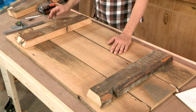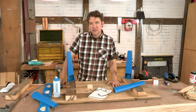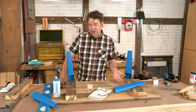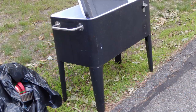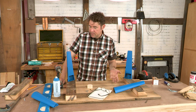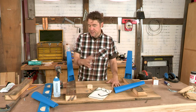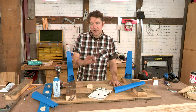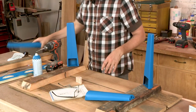Now that the battens are attached, we're ready to look at the legs. As you remember, the legs we initially thought we'd install were painted black — the metal legs I found on the street. But we decided to repaint them blue to hide some imperfections, nicks, and scratches. So now we're going to install the legs.